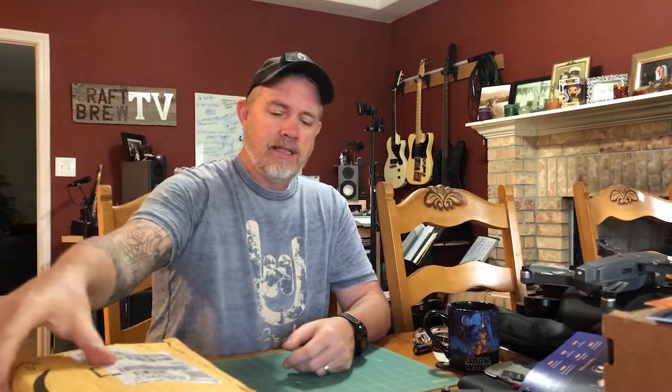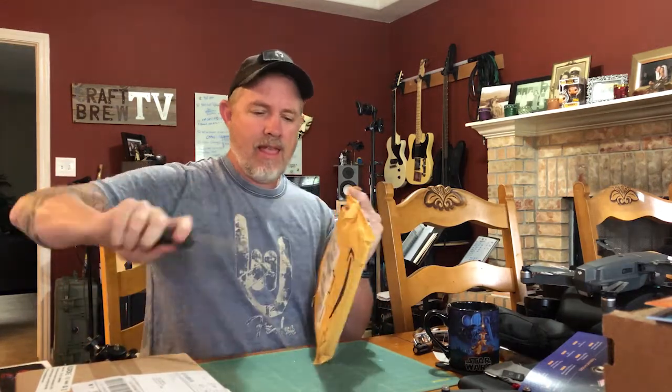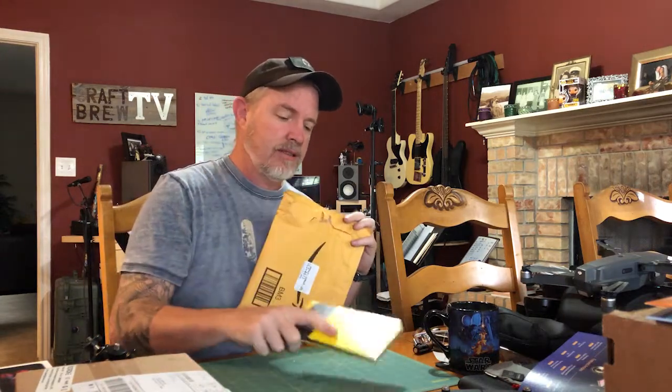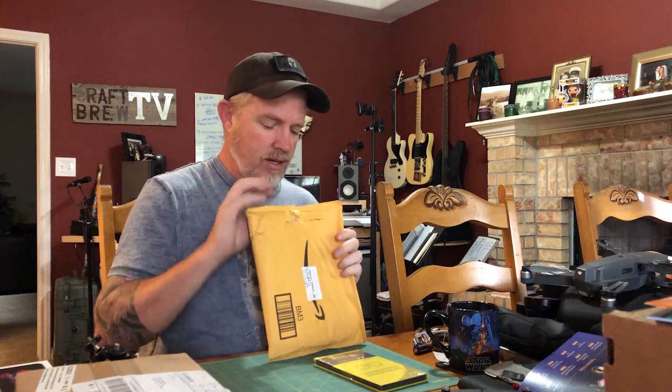We haven't done this for a little bit because I don't get much mail, but it's mail time! Got the B&H new catalog, which is exciting. We also got a tempered glass screen protector courtesy of Ryan — thank you sir, taking care of me there.